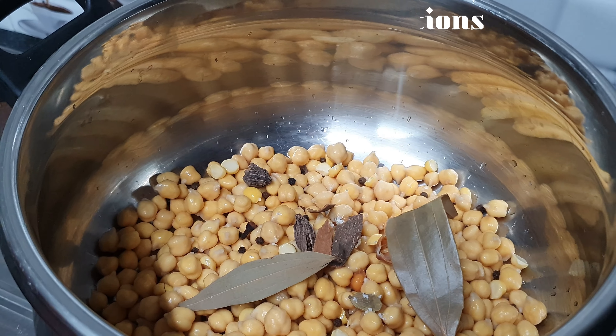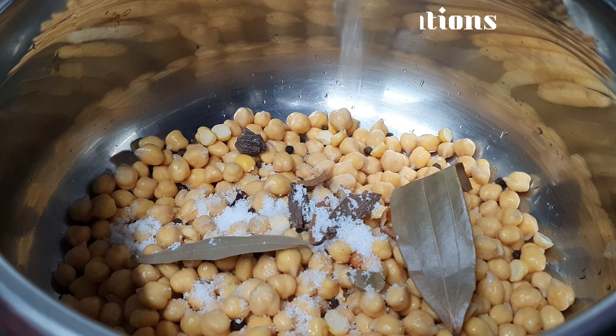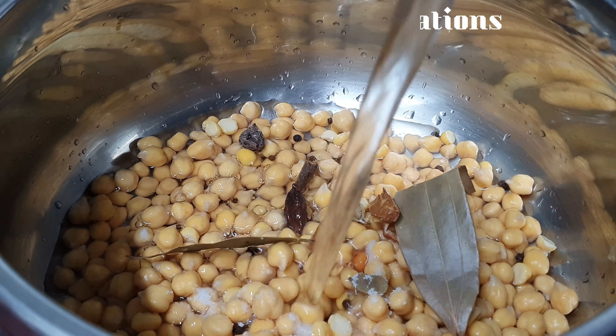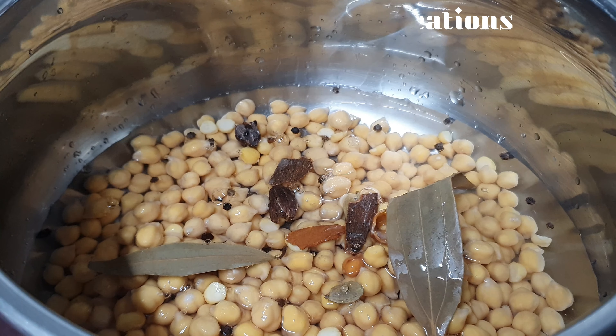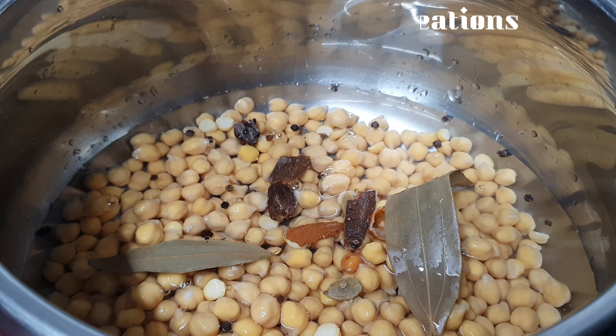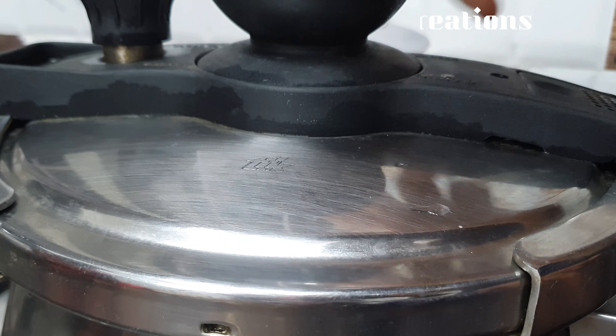Now we will add some taste. We will add a few spices from the side. We will add some oil and turn on the flame.